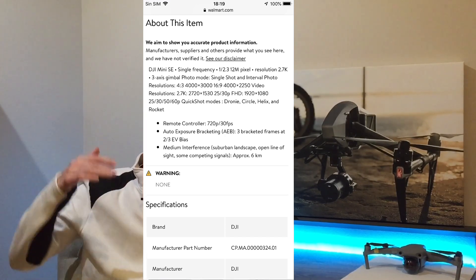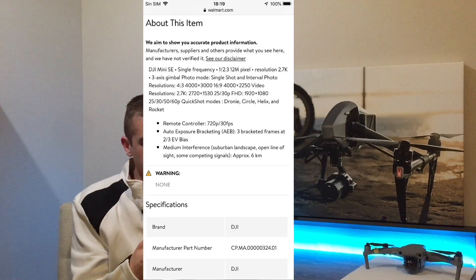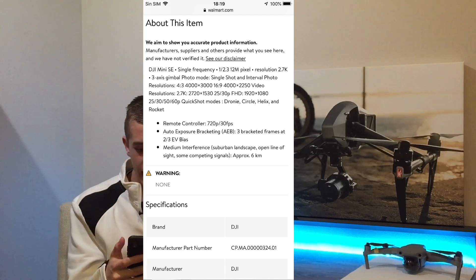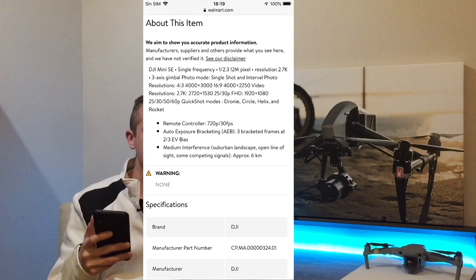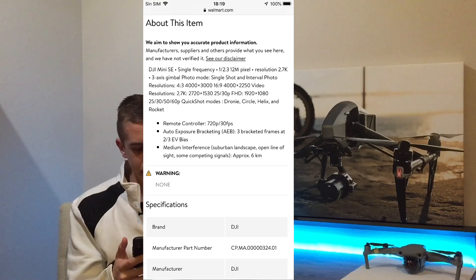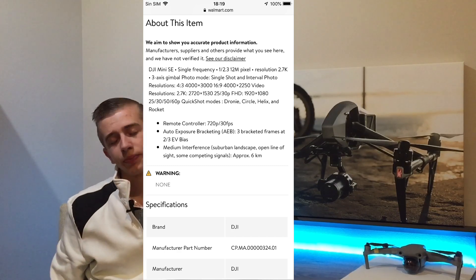The remote controller provides a live feed at 720p at 30 frames per second. Auto exposure bracketing (AEB) is also included — it takes three pictures at different exposures and combines them for the perfect exposure. On range: the spec sheet lists 6 kilometers under medium interference with nothing in the way, but realistically, given the Wi-Fi transmission system, you can expect a maximum of about half a mile to one kilometer.